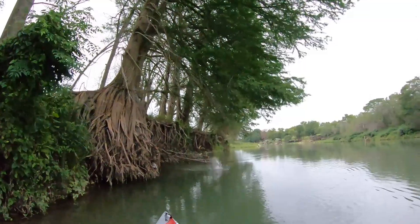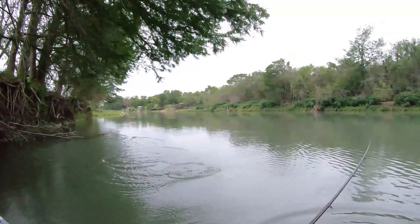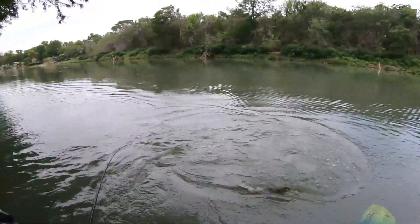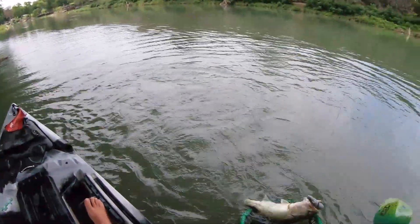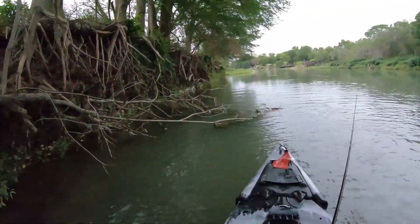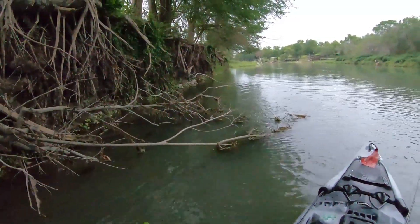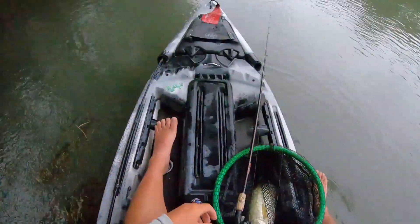Right there, right there guys — what did I tell you! That's like a four, maybe five — that's a five all day, get in here! There you have it boys. I was throwing it parallel to the cover and just bringing it out like a normal bait, and boom — this dude just chomped it.